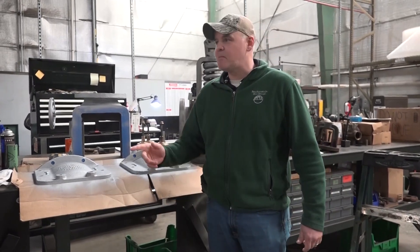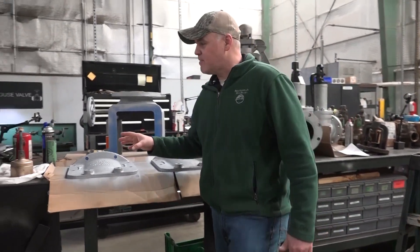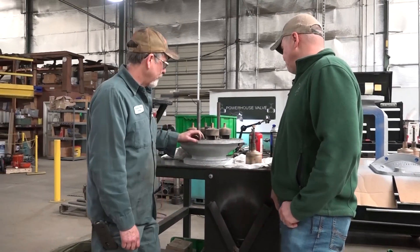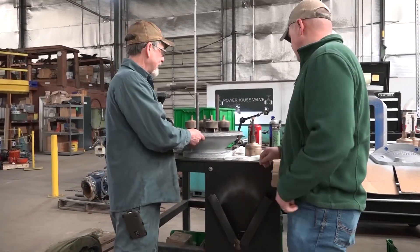So we're back in the valve shop this morning. I'm here with my man John Jennings. They got a really unique valve I want to show you guys. It's a multi-port drain valve is what they call it.